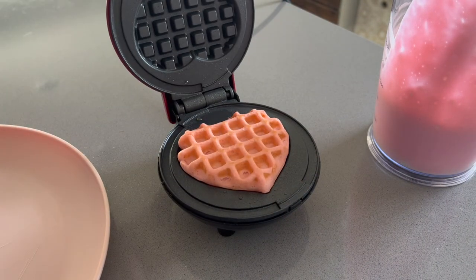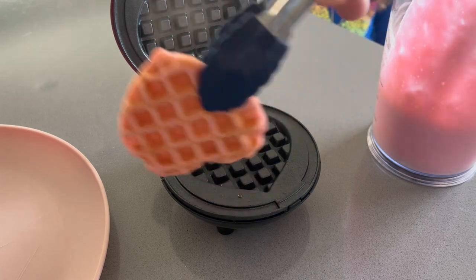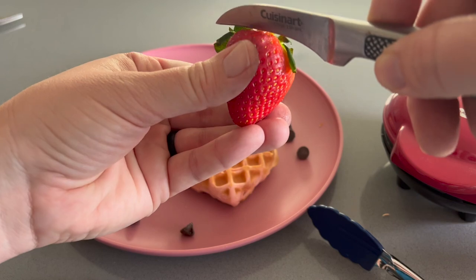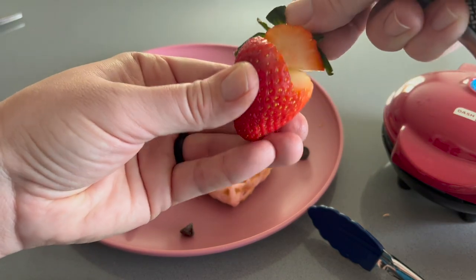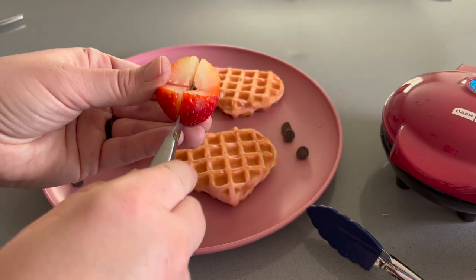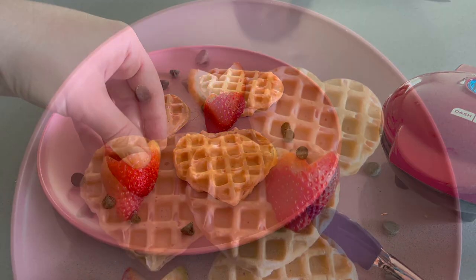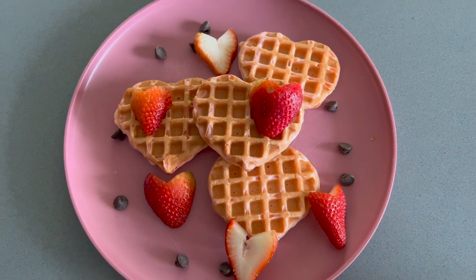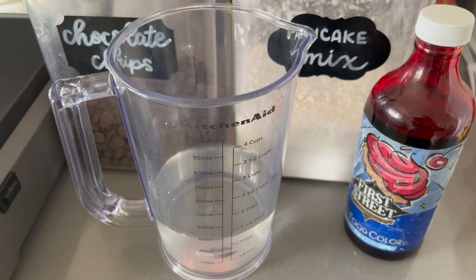In my opinion it is so worth it. After I made a bunch of these waffles I decided to add some strawberries — I cut them not as I usually do, but to make them kind of heart-shaped by cutting a little V off the top and then slicing them in half. I sprinkled on some chocolate chips, and this was a very yummy breakfast.